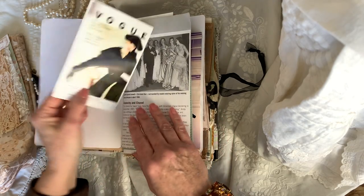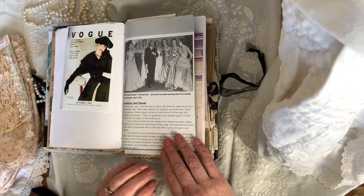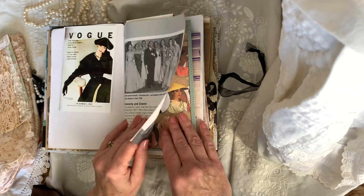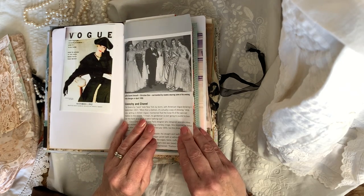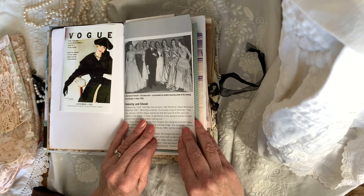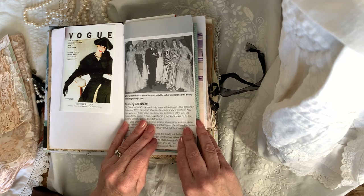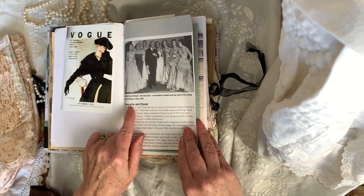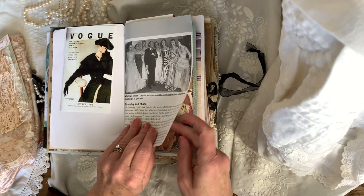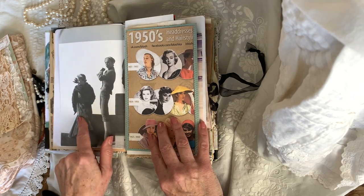There are lots of spaces. Another Vogue picture. And this is a page out of a fashion book that I have — it's the tyrant himself, Christian Dior, surrounded by models wearing some of his evening dresses designed in April 1950. And Givenchy and Chanel — so there's a little gossip here between the two of them. And there's the backside of that page.